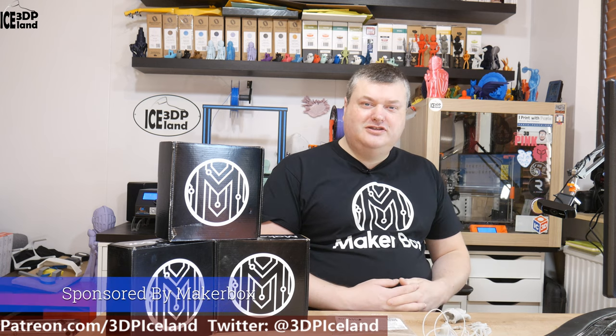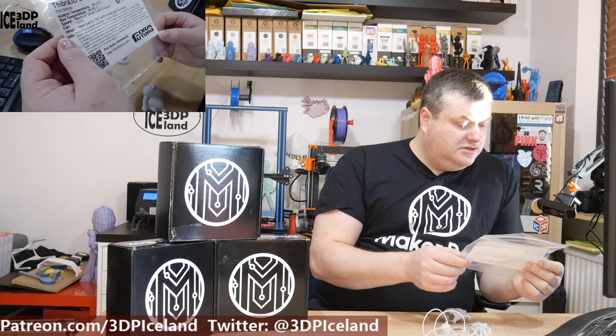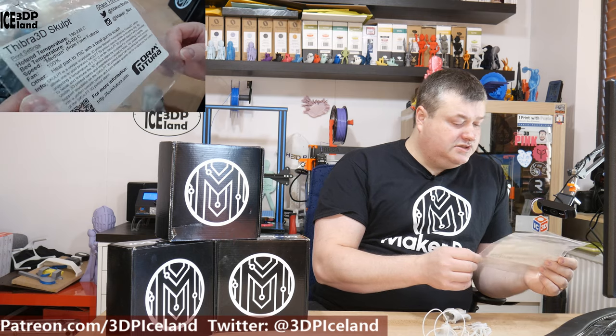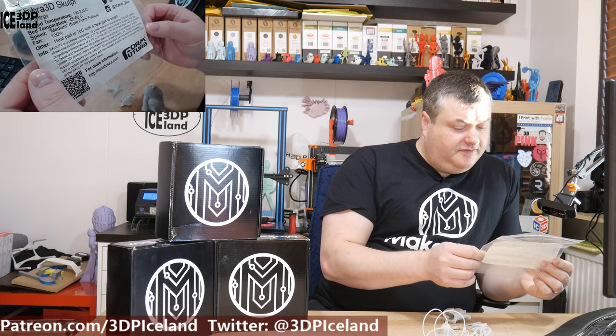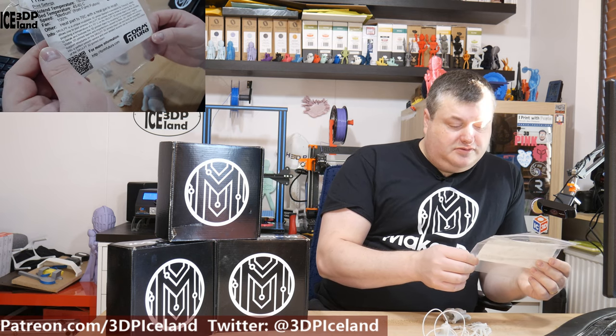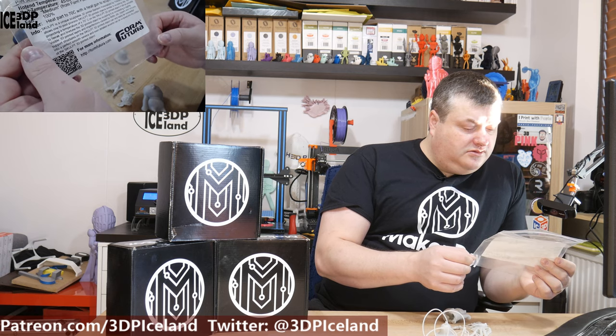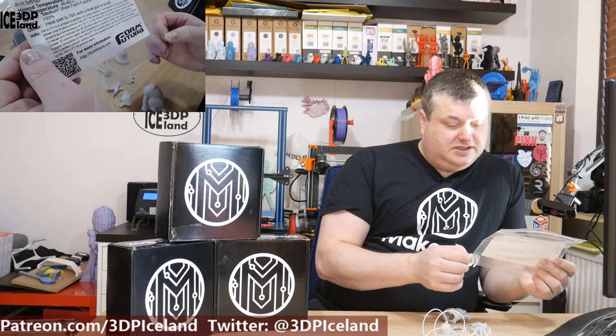Like I mentioned in the intro, it's a strange filament. With the settings, they recommend a print temperature of 190 to 220 and bed temperature of 45 to 60°C, and medium speed — probably just normal PLA settings. But they say the heated part can be heated up to 70°C with a heat gun to sculpt. Sculpt is a unique sculptable 3D printing filament by Treabra 3D, which allows post-processing of prints similar to sculpting in clay. By applying 70 degrees to a printed object, you can tweak, fine-tune, re-module it slightly, and hide visible print layer lines, zits, and blobs.